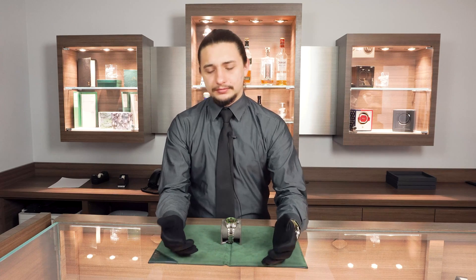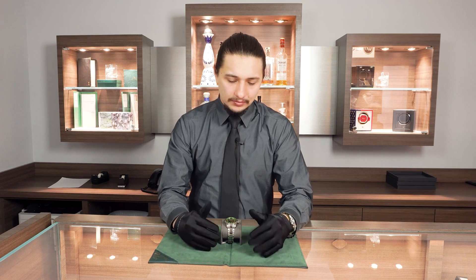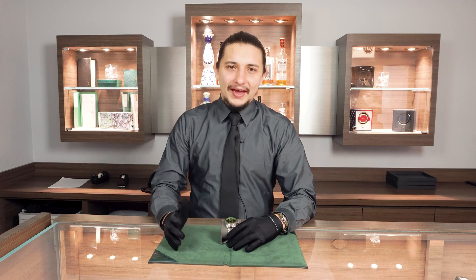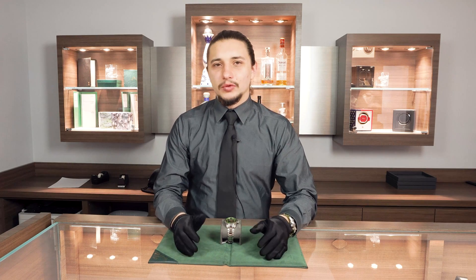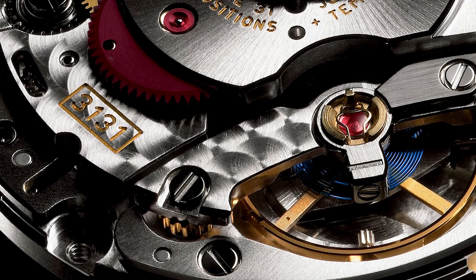Just a little story from here at the shop: we had a gentleman bring in a watch, complaining about it running fast. We asked what he does for work — he was an engineer, funnily enough. We asked if his watch had been around any high magnetism recently, and he said no. We threw it on the timing machine and it was running something crazy like 80 to 90 seconds a day fast. We used our demagnetizer and straight away it came right back down to like plus 3 to plus 5 seconds a day. It's crazy how much magnetism can mess up your watch with these really fine small metal pieces.